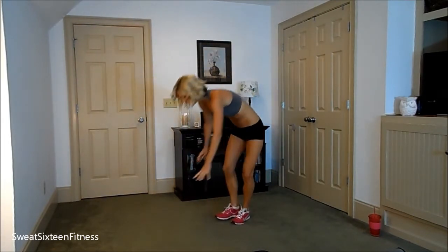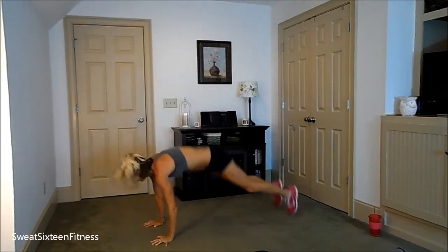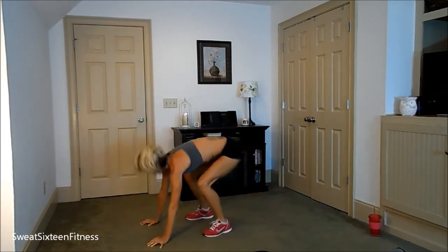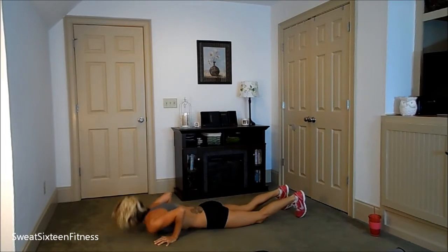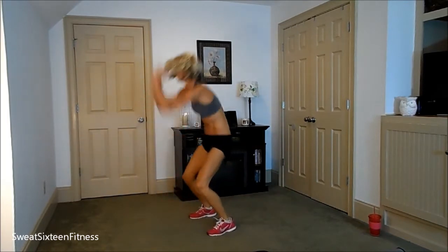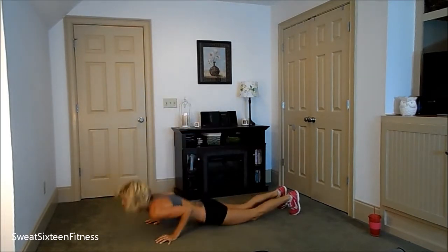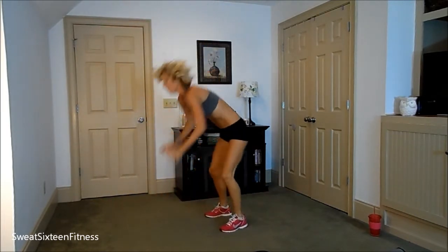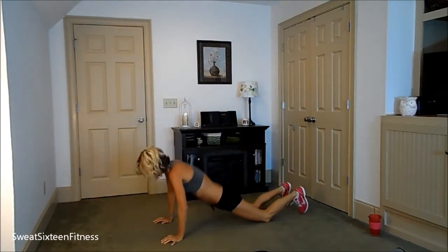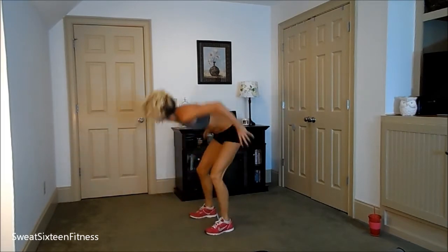Ten more floor burpees. Two. Four. Six. Eight. Ten.